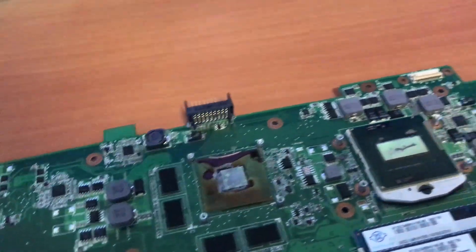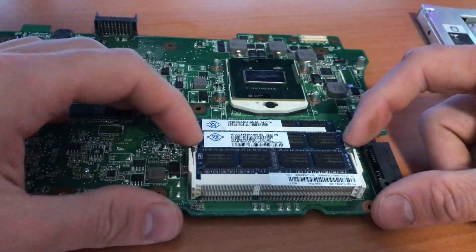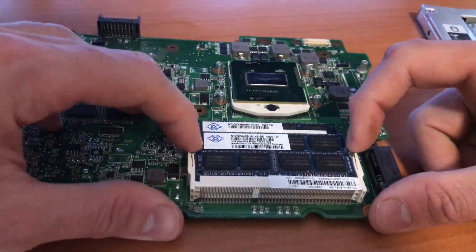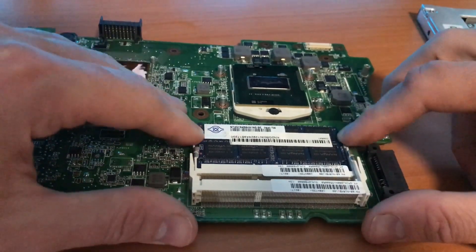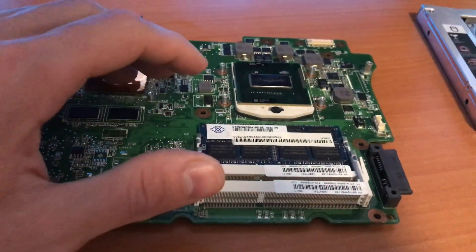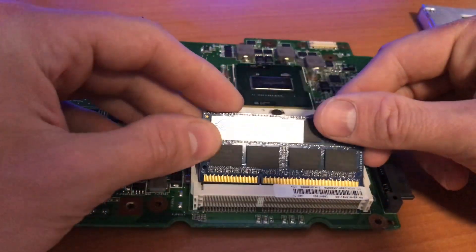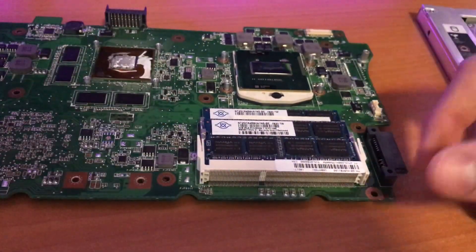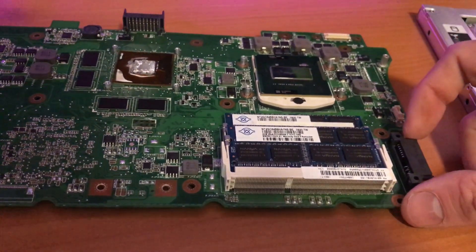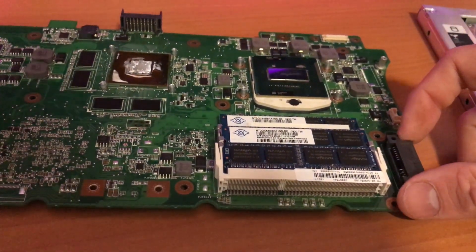For the RAM banks, I'll quickly show that too. There are metal pins here — you pull them to the side and the RAM will pop out. You can do the same with the other slot. To install, you put the RAM in like this and push it down. That's all.